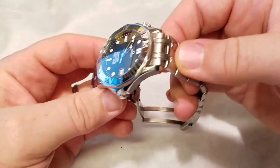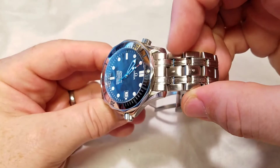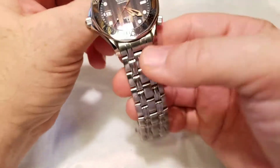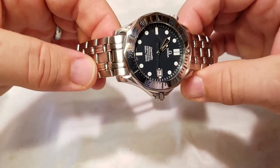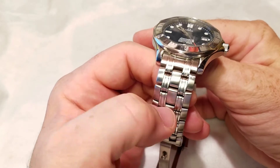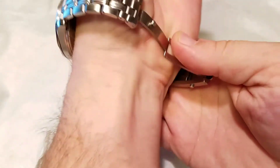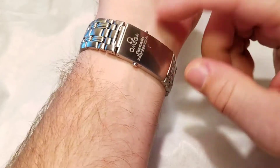Moving on to the bracelet — comparing it to the Alpha Seamaster, the Alpha had a big gap between the first link and the rest of the bracelet, with a very sharp protruding edge no matter how you held it. This bracelet does not do that; it falls very beautifully. This is a 20 millimeter lug width — not the oddball 21mm size my Speedmaster has — and it's beautifully designed with polished outer sections on the middle links, giving it quite a bit of bling.